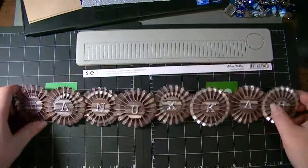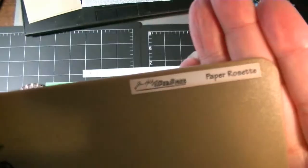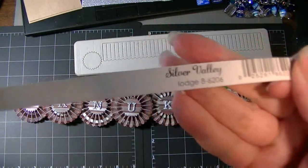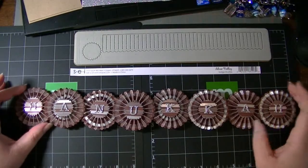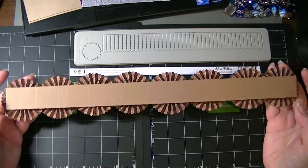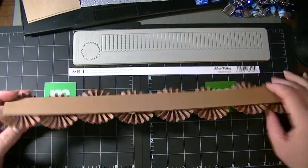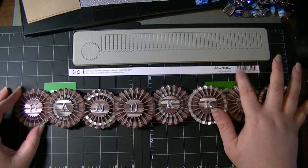I used the Tim Holtz strip die, which is the paper rosette right there, and I used the SEI Silver Valley Lodge paper. One sheet with no waste — nothing left over — makes exactly eight rosettes. The backing is just a piece of packing cardboard that I saved, which happened to be just long enough, since it's more than a 12 by 12 so I couldn't use chipboard.